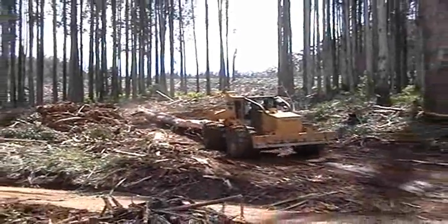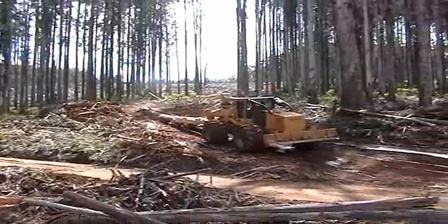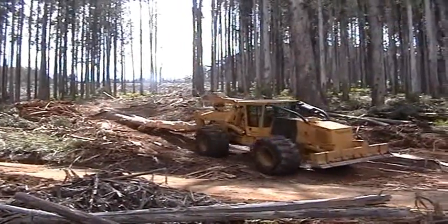The L830 skids three and a half to four ton mountain ash trees, measuring up to 50 meters in length in Tasmania.